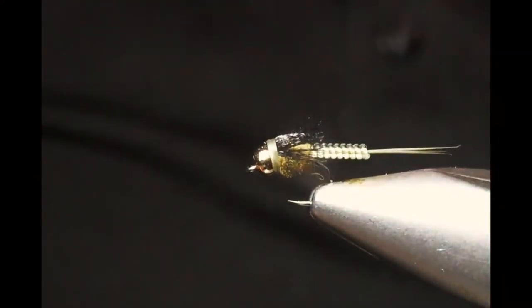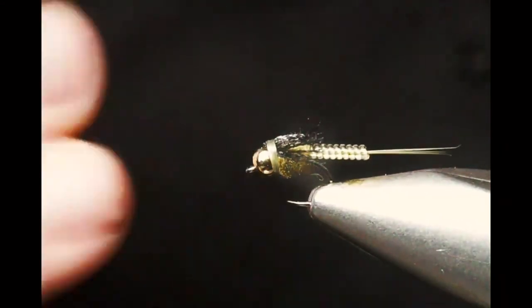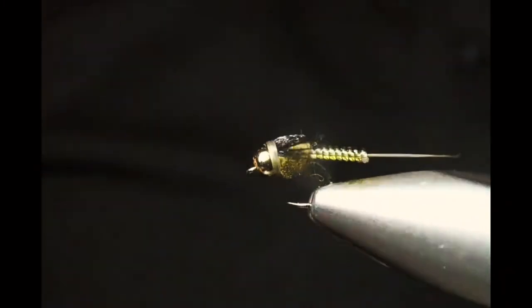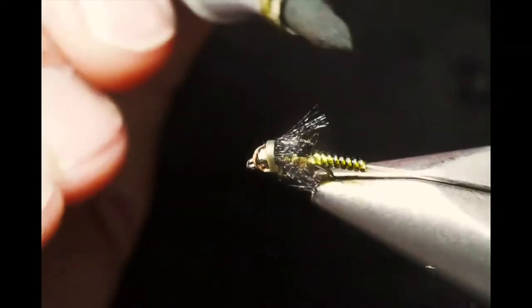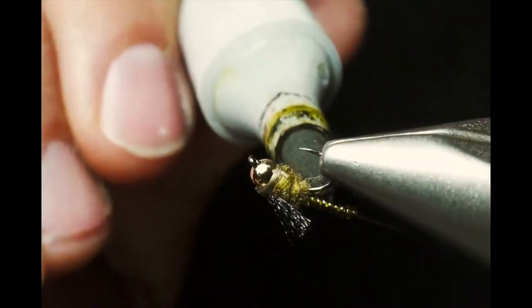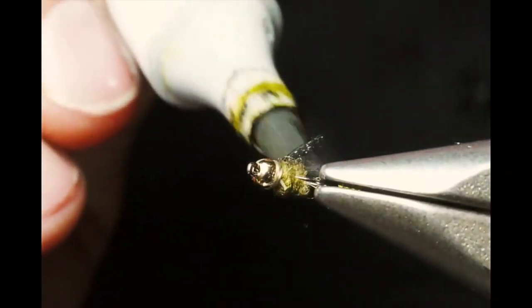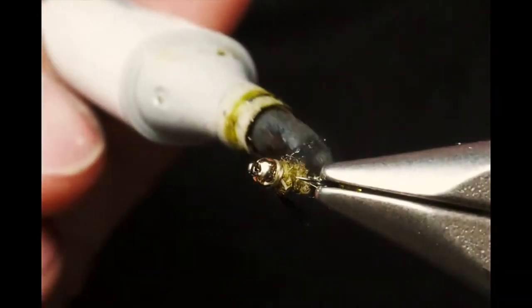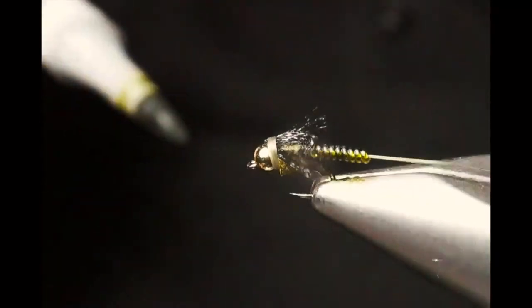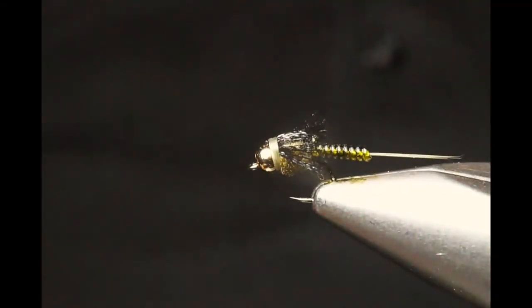We have a nice looking betas pattern right there. The great thing about this material is that you can use your favorite marker color combination. I love the Spanish olive Copic markers. I'm going to color that material in, and because it's a hollow and coiled material, that ink sinks down into the body — giving a translucent body segmentation with coloration all the way through, not just on top.